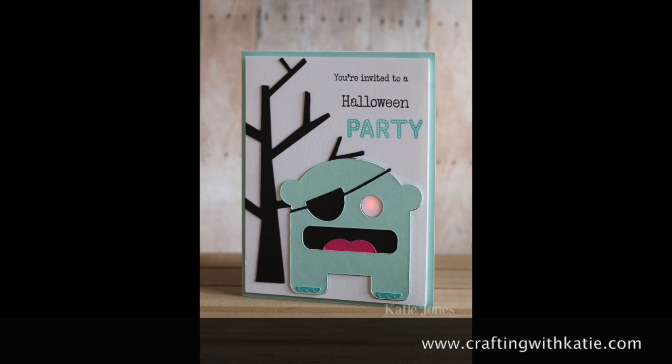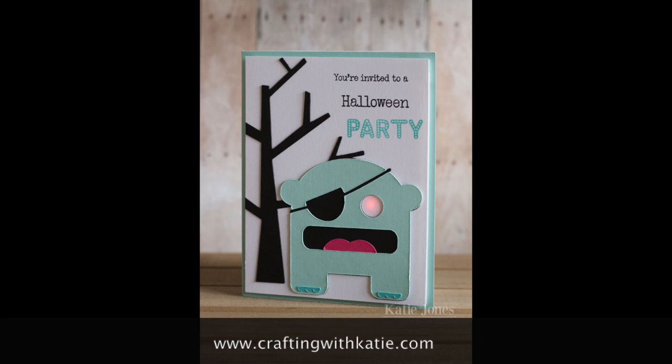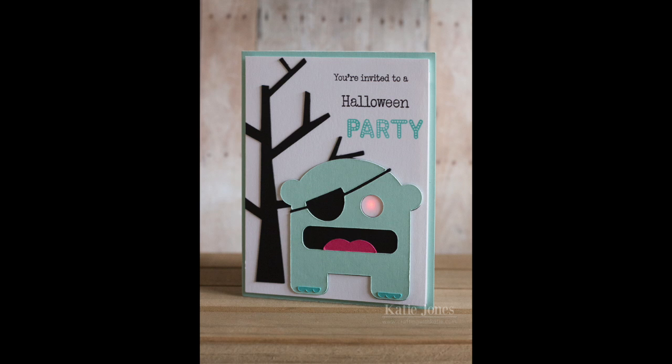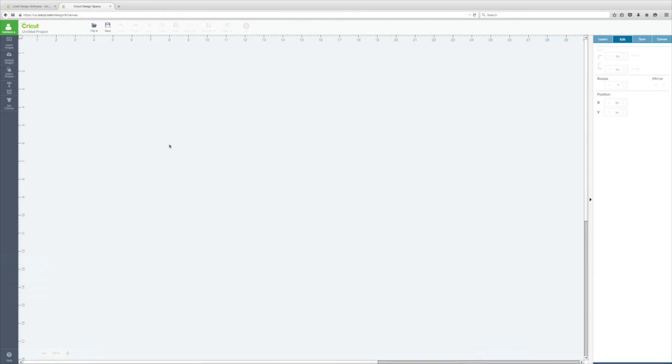Hi, this is Katie from Crafting with Katie. Today I'm going to share how I made this cute card using images from Cricut Design Space, some cute sentiments from My Creative Time, and a fun new product called the Cricut Marker Starter Kit that lets you create light-up cards using LEDs and some coin batteries.